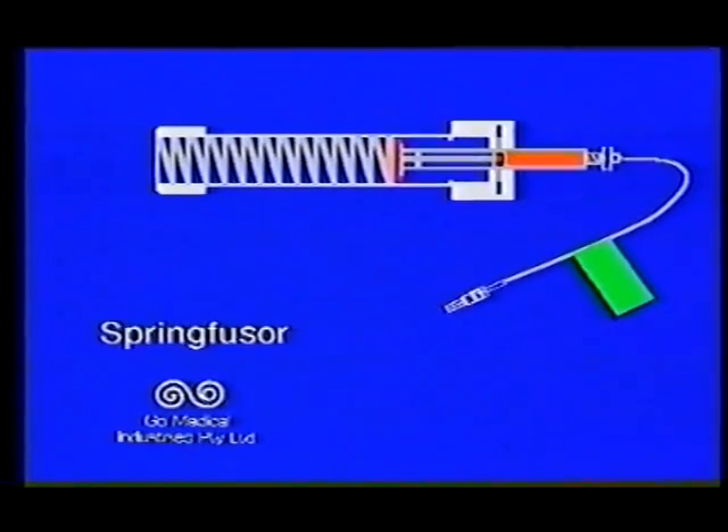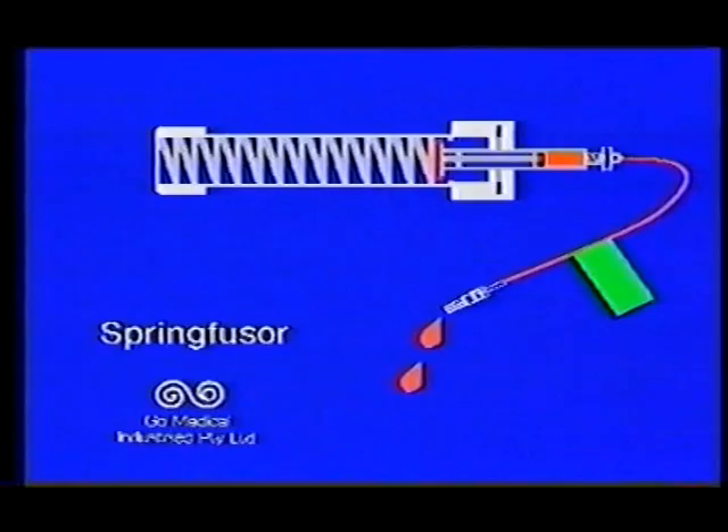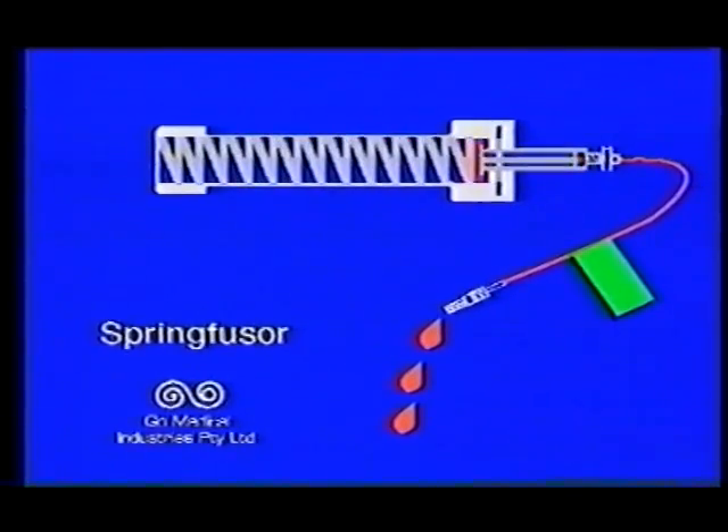The spring within this cartridge applies a constant force to the syringe plunger, pressurising the fluid in the syringe, while the flow rate from the syringe is determined by the flow control tubing.